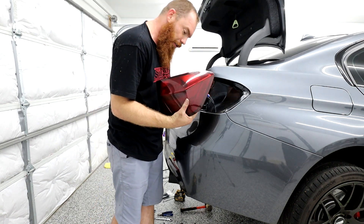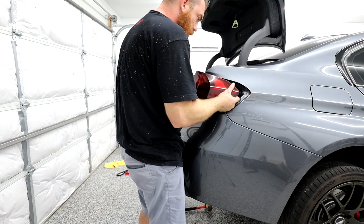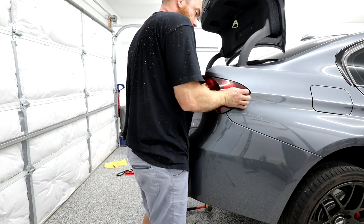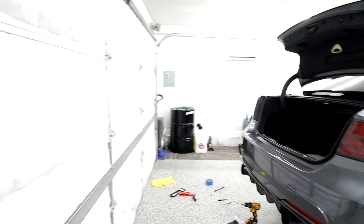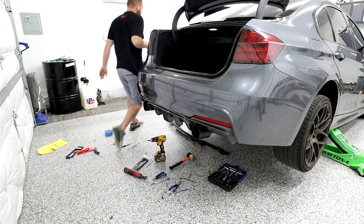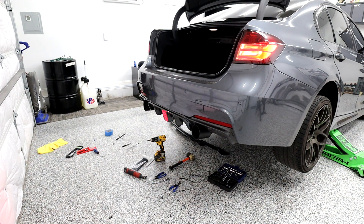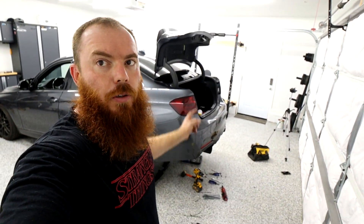There's my tinted tail light that we did in another video. Harness back on — kind of set it here. Let's check it out and make sure it works. I won't be able to see it, so I'm going to let the camera check it out. Let's see how it works, guys. So here we go — on, off, on, off, on, off. Make sure it works. Alright guys, so we got it working.